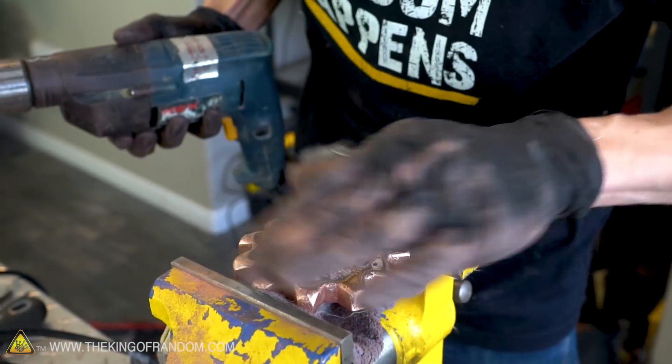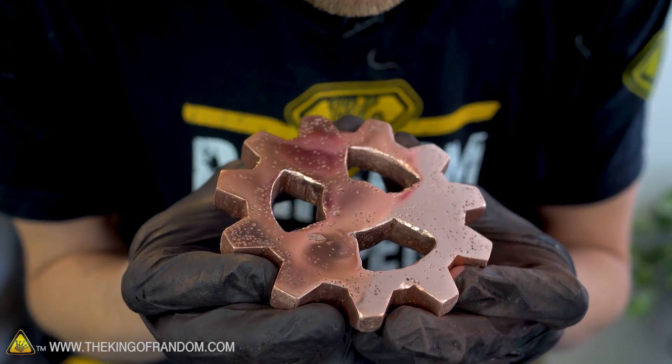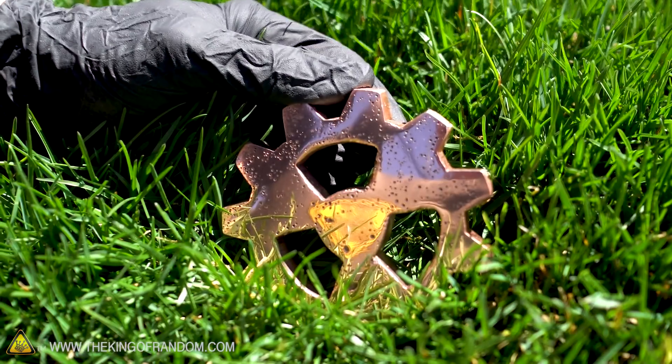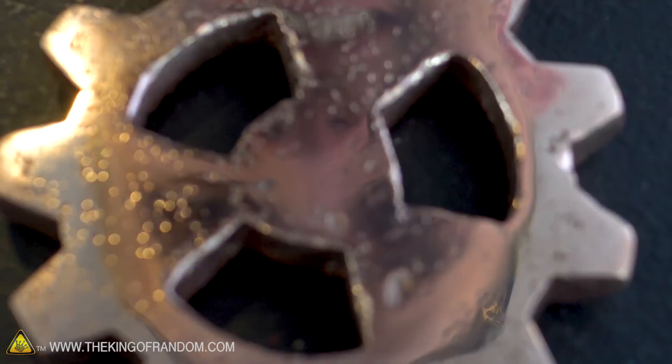My goal was to make a copper gear so shiny that I could see myself — how do you think I did? This method of casting copper is not 100% perfect. By pouring it the way we did, we ended up with a lot of large bubble marks on the backside and a lot of small bubble marks on the front side, but it was still able to be flattened down, smoothed out, and polished. I could use this thing as a copper-colored mirror. It's a little small, but overall it looks really good.